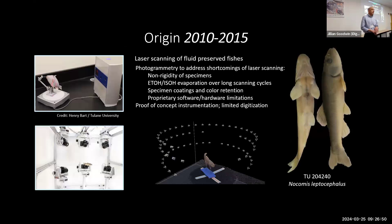Just to give a little background, this project dates back many years to 2010 when I was at Tulane University working with Hank Hart. We had a project where we were trying to do 3D scanning of fishes using a laser scanner that was fraught with all kinds of problems — lots of limitations in scanning fishes with lasers. So we started to look at alternative techniques and came up with photogrammetry.